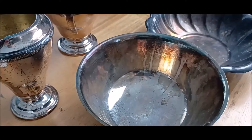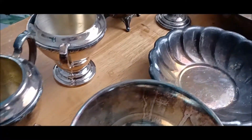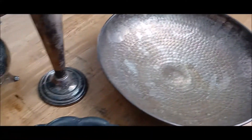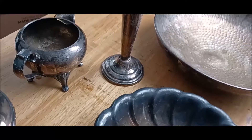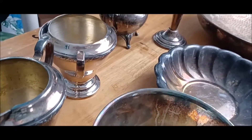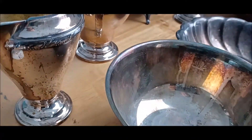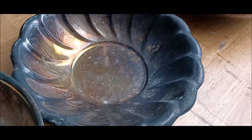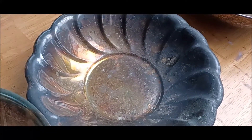Hi there, this is Lisa Gloria and today I'm going to be showing how I polish my silver collection. These are all props that I use for painting and they're all silver plate that I've collected over the years. They all could really use a polish. I really like the patina, but for instance on this fluted bowl,